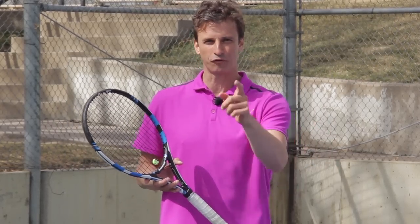My name is Jeff Salzenstein, founder of Tennis Evolution and former Top 100 ATP professional. And as a USTA high-performance coach, I am committed to helping players all over the world take their forehands and their tennis games to the next level.